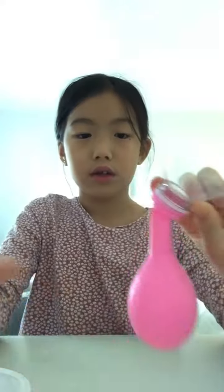Before we get started, make sure you like and subscribe. So first you're going to take the balloon and put it onto the funnel, like that.